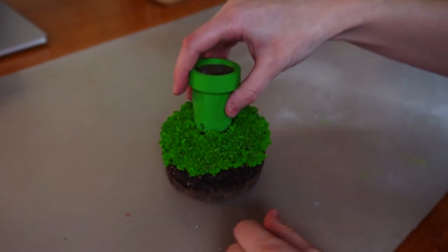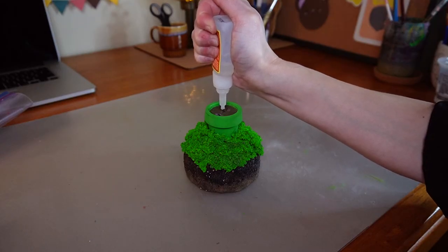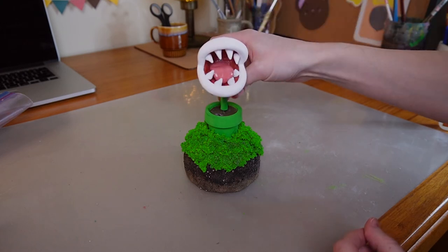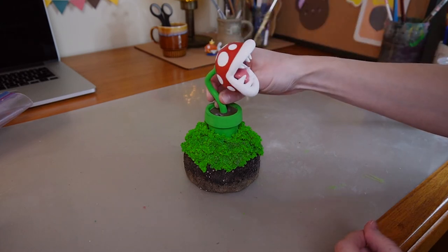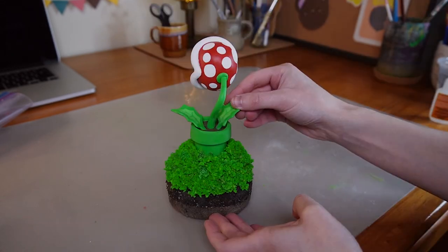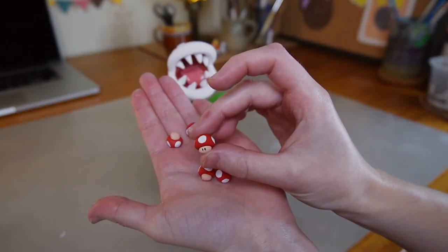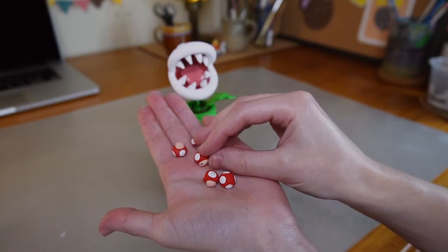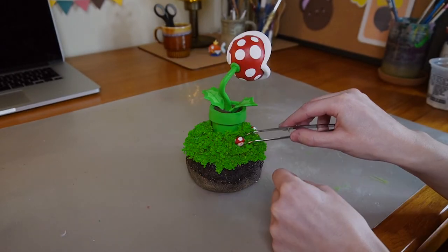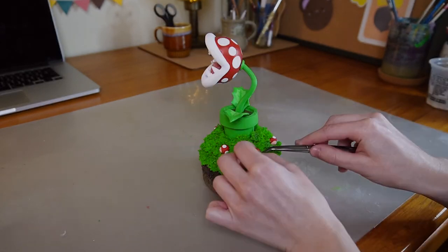Now that all the pieces are finished, let's start assembling everything. The last thing to do is to add these mini super mushrooms that I made off camera. And that's it — let's move on to the glamour shots.